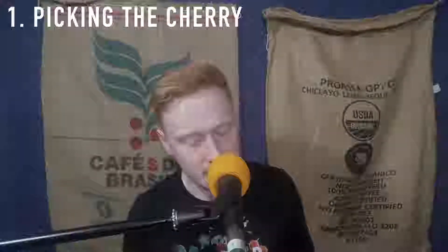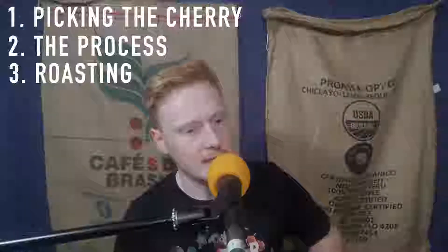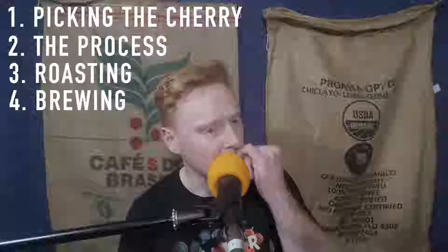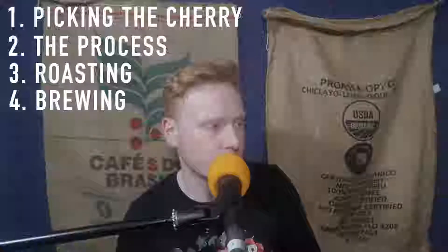It's that natural process — no pun intended — of understanding it deeper. If you were to break coffee into four parts from seed to cup, your first out of four would be picking the cherry. The second would be the process, what we're talking about today. Third would be roasting, and then fourth would be brewing. So without this step, you don't get brewed coffee.